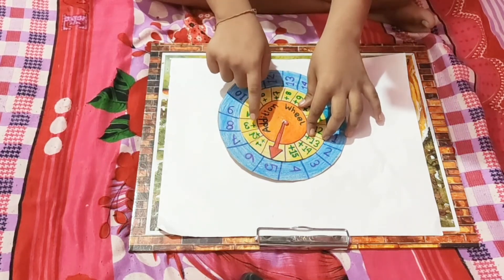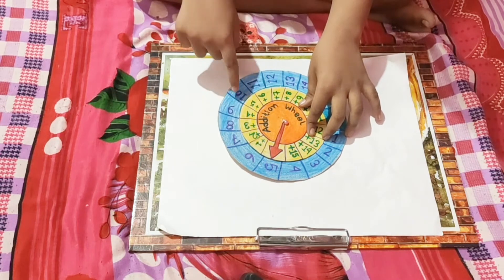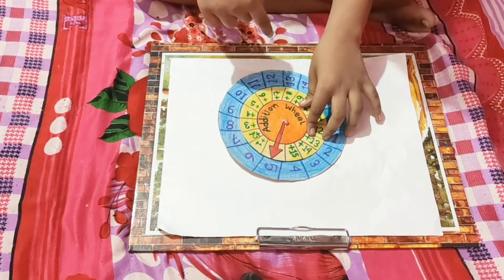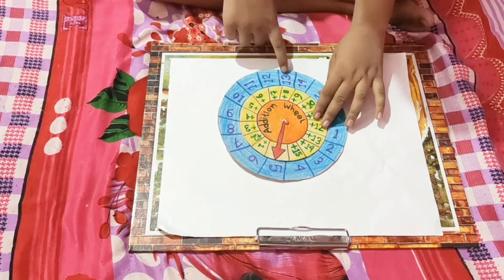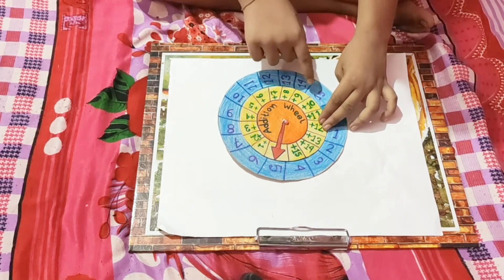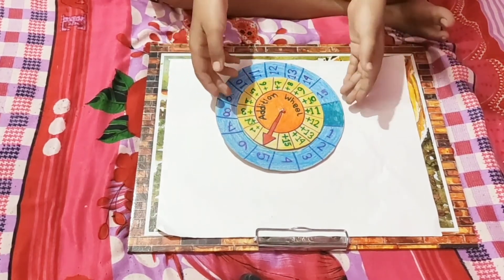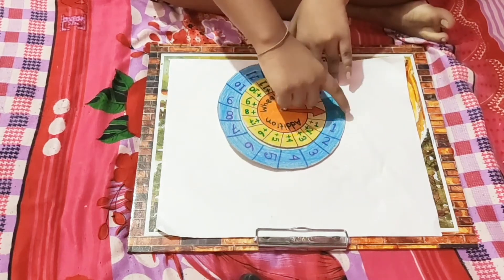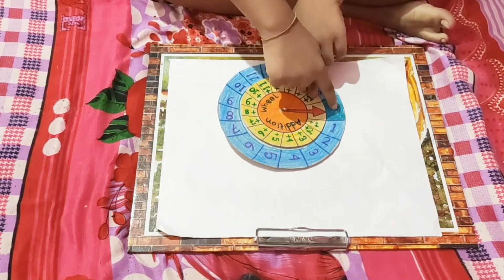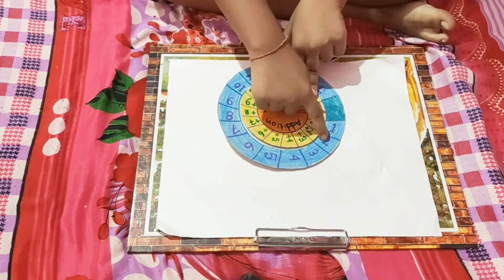5 plus 2 is 7, 5 plus 3 is 8, 5 plus 4 is 9, 5 plus 5 is 10, 5 plus 6 is 11, 5 plus 7 is 12, 5 plus 8 is 13, 5 plus 9 is 14, 5 plus 10 is 15. Like this all the additions can be done. This place can also be considered 0, as 0 plus 1 is 1, 0 plus 2 is 2.